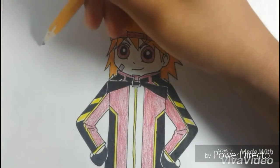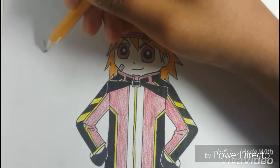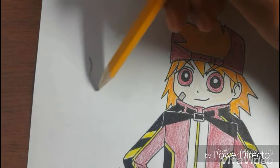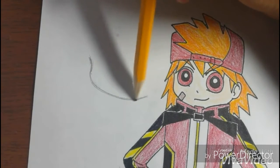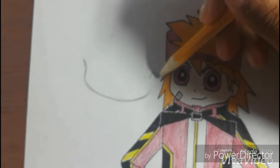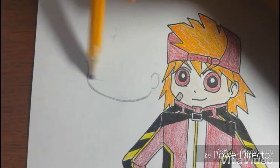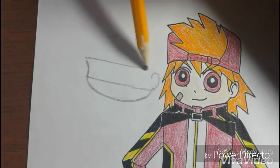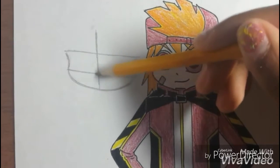What you want to do is draw a small curvy line like that and then draw another curvy line like so. Draw a C like this and then two straight lines going across. Then draw another line going down in the center.